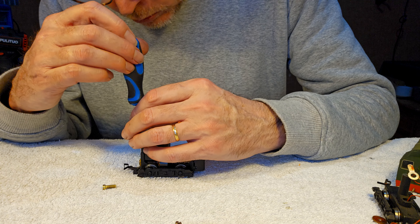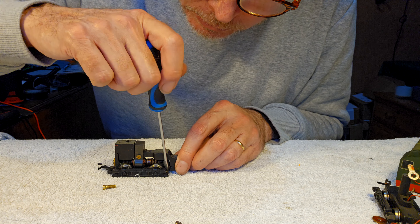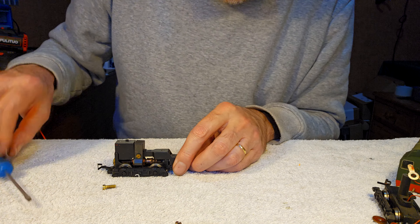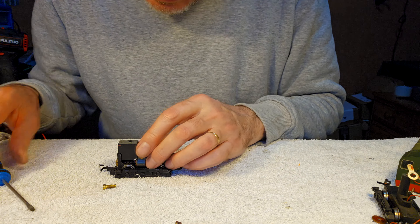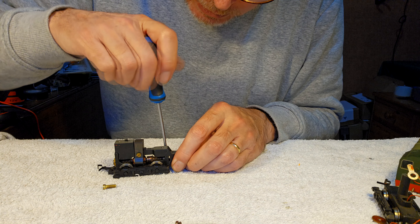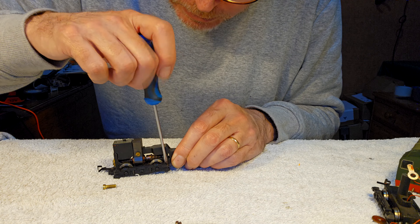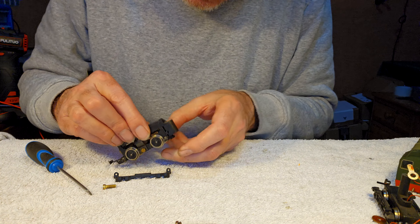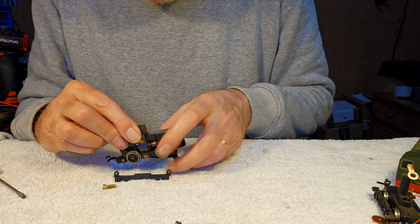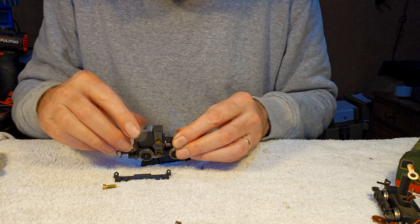It's always good fun working on a locomotive you haven't worked on before. These old double models - they're so easy to work on, nice big fat screws, nothing too fiddly. I don't worry too much about remembering how it all goes back together because I'm filming it, so if I forget I can just play back the video and see what went where. But with these old models it's fairly obvious, and there's always the service sheet as well.